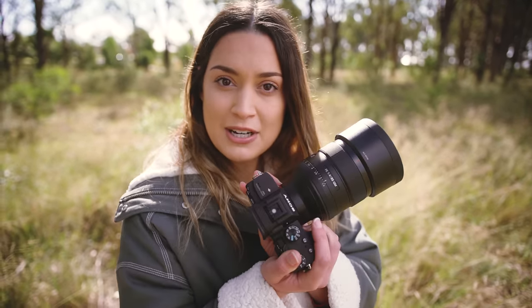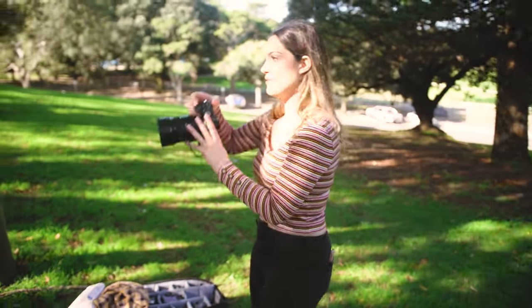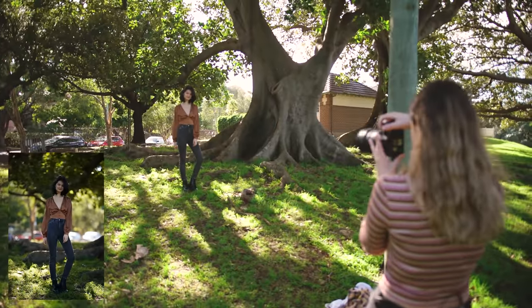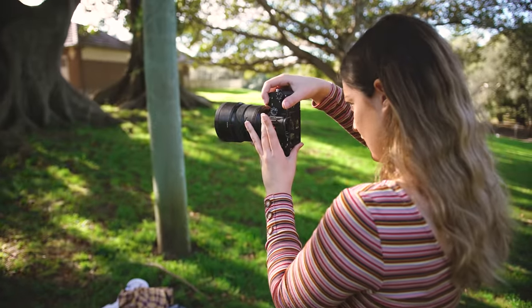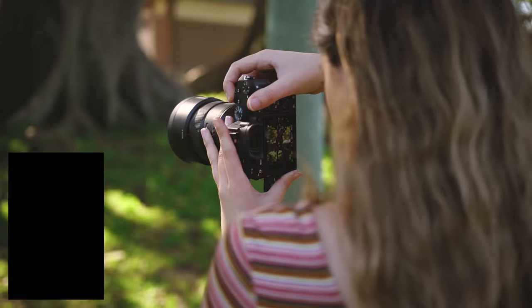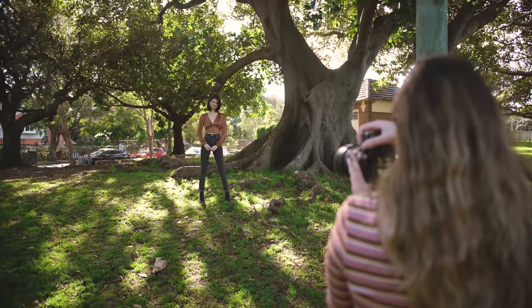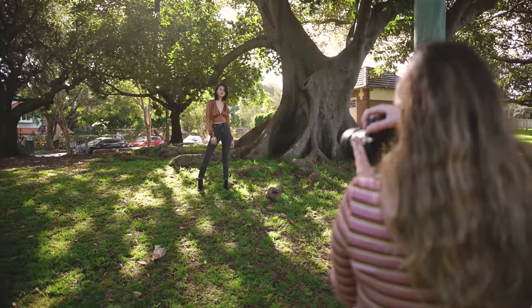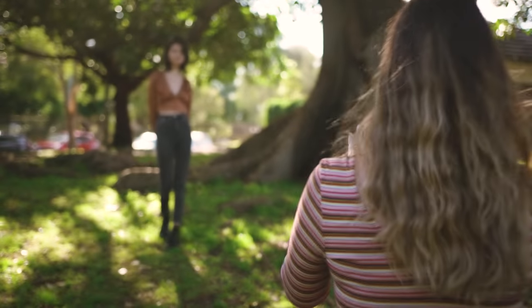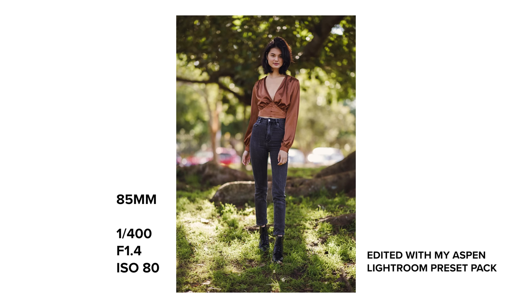Today's model is Amanda and Dan is behind the camera filming. Since I have the 85mm on, we're going to start with this — a full body shot. Looking at these specific lenses, the first big difference I noticed between all three is the bokeh. The G Master 135 is so insane. The bokeh here is the largest and smoothest. Then comes the 85mm, and finally the 100mm has the smallest bokeh since it has an f-stop of 2.8.